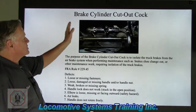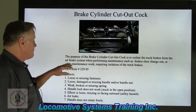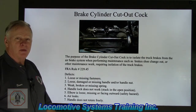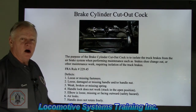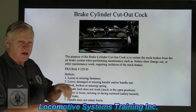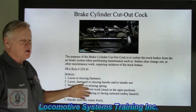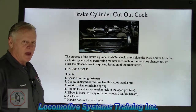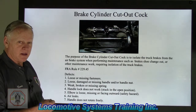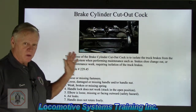We're still on the trucks. Brake cylinder cutout cock — the purpose of the brake cylinder cutout cock is to isolate the truck brakes from the air brake system when performing maintenance, such as brake changes or other maintenance requiring isolation of the truck brakes. You want to make sure that the air to that brake cylinder is isolated so that in the unlikely event someone in the cabin moves the automatic or independent brake valve handle into the application zone, you wouldn't wind up losing your hand — because there's an awful lot of pressure when that brake shoe goes up against that wheel.